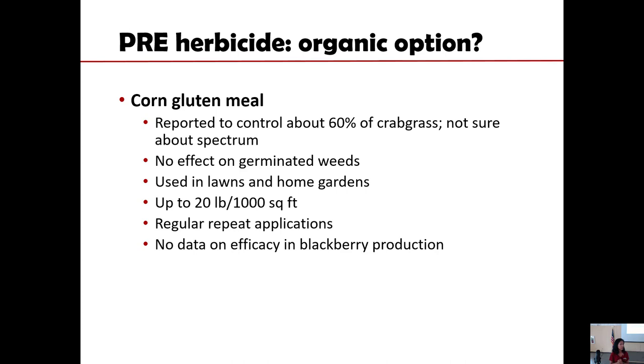There is corn gluten, which they use for weed control in lawns. They claim it can control up to 60% of crabgrass and maybe some other annual grasses, but the spectrum is narrow. I have done some greenhouse tests comparing that with rice hull and rice bran, and the rice material is actually more effective in controlling annual grasses and some annual broadleaf weeds compared with corn gluten. But even if that's all an organic grower has, it helps — reducing the population of weeds by half means you're cultivating 50% fewer weeds.